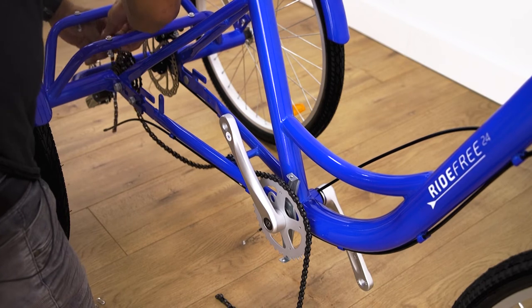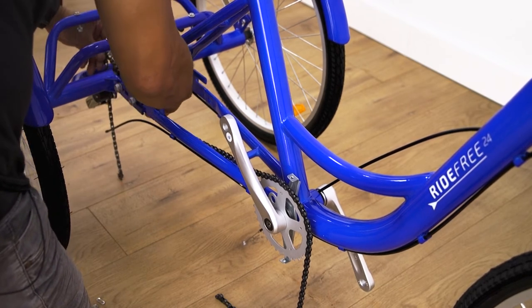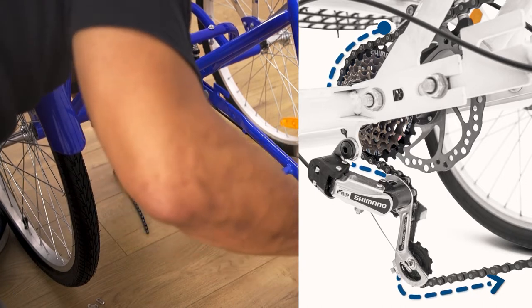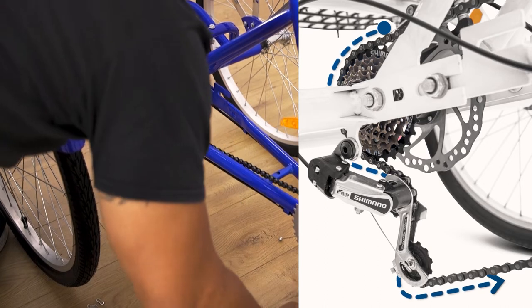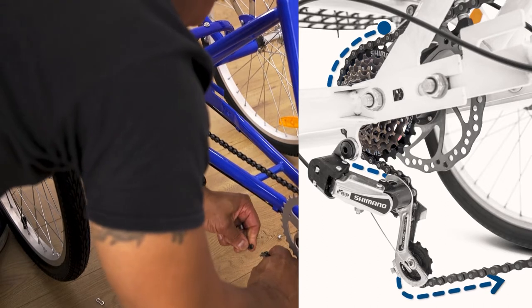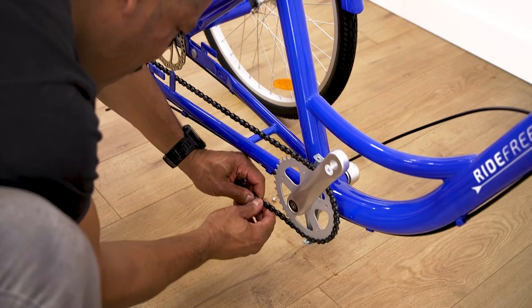To make the install of our chain easier, we can look to remove the chain cover from the tricycle by loosening and removing the fixing bolts. To connect our chain, we will place it over the front chainring and rear cassette and attach using the supplied quick link. The supplied quick link must be installed on one pin and slid down to the opposite end where it will click into place. Once on, we can pull tight to ensure a solid connection.